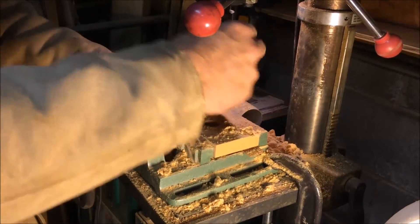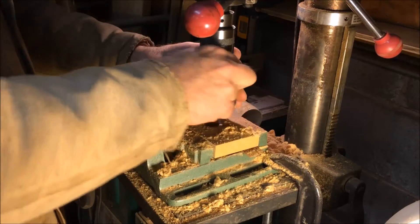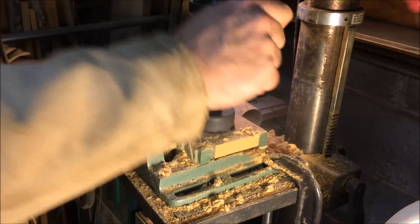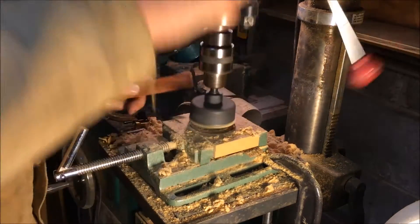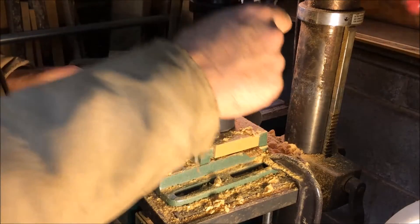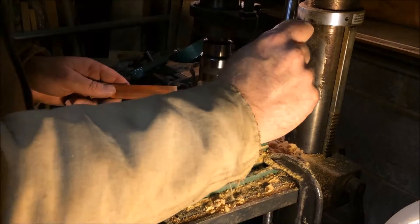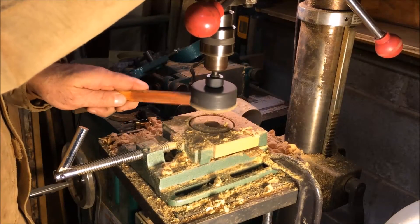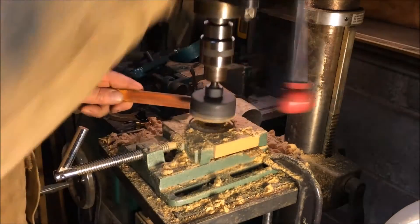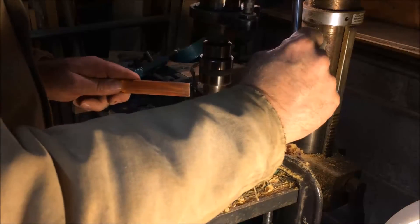Let me put my hole saw back in here. Whenever you're using a hole saw, especially on something like this where the sawdust doesn't go away — it just gives you a stick. Take a little stick and rub it against the teeth and it'll clean them out. Just kind of take your time, let it do the cutting. You can't leave it down in there too long — it'll get overheated and start smoking.